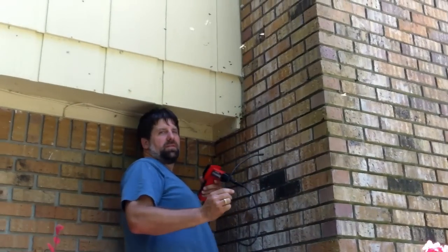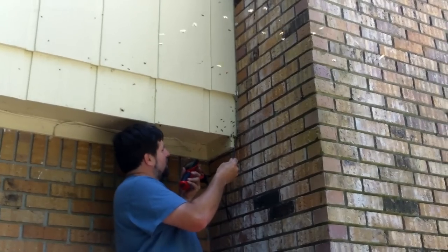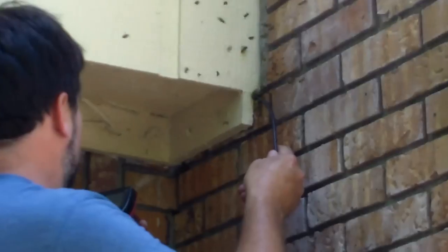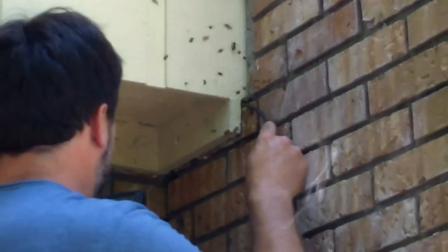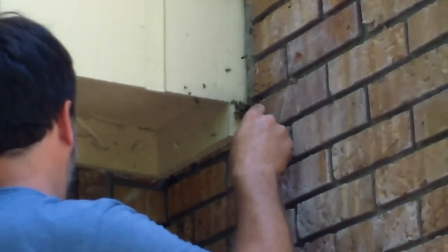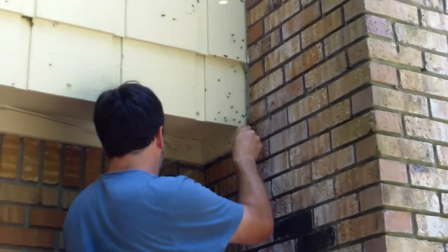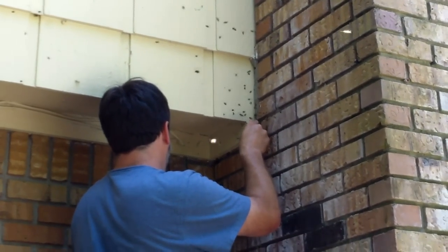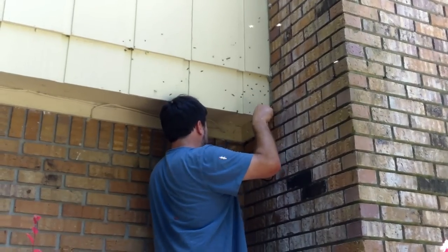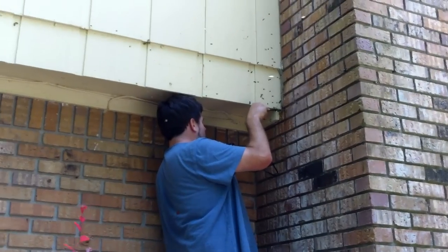Keep backing up here because I'm in the flight path. This is called bee proctology. In the soffit or in the floor? Well, that's the difficult thing. There it is.